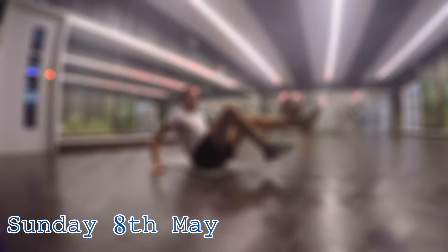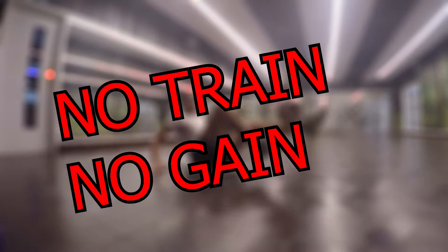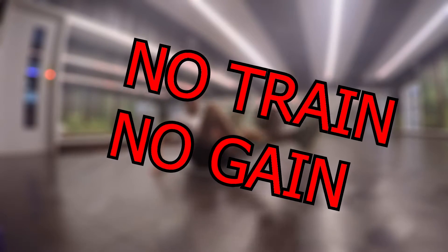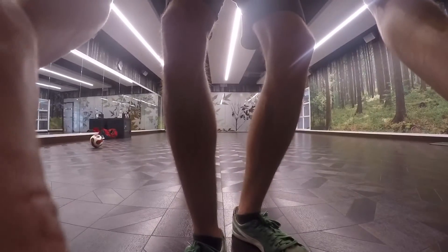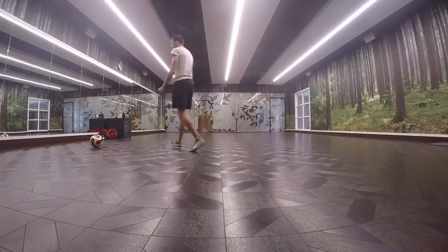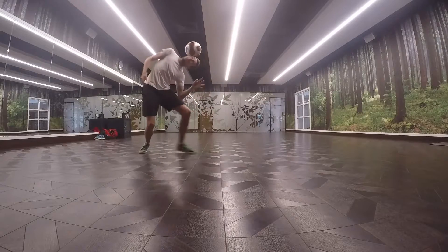What is up guys, welcome to another episode of No Train No Gain. Bit different in that I've left it until Sunday, the latest day I could possibly leave it to do this week's episode. Don't really know why that is, and I also don't know why I chose to go back in the studio when the weather was this nice. I think I just wanted to be on my own, undisturbed, no kids or anyone sort of passing by.